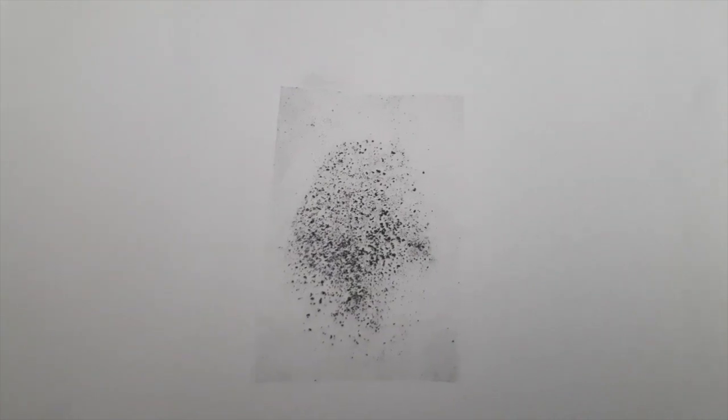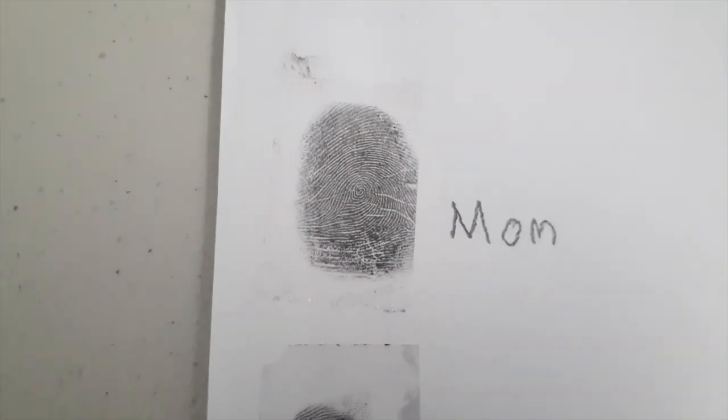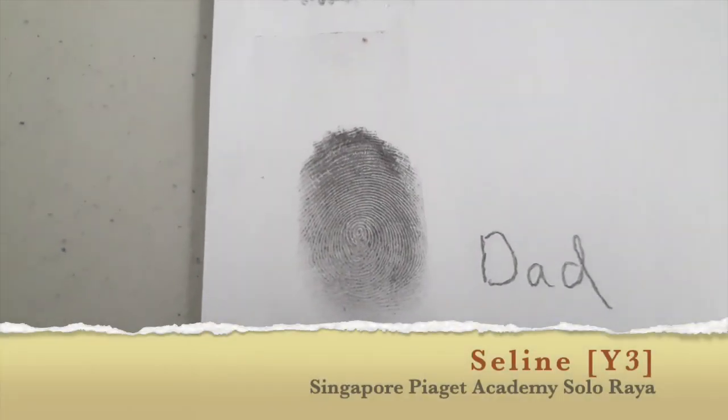Method number two was kind of a fail because you cannot really see the fingerprint. What I have learned from this experiment is that all people have unique and personal fingerprints — no one has the same fingerprint in the whole world. I like this fingerprint experiment. You can also try this at your home by yourself. Hope you like my video. Bye!